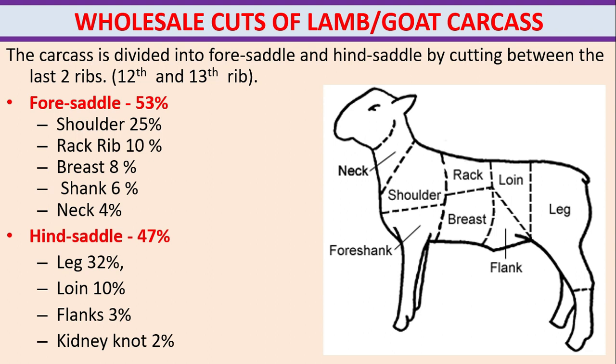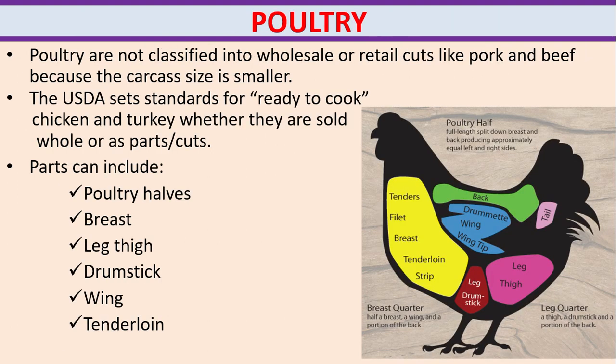Wholesale cuts of lamb or goat carcass. The carcass is divided into foresaddle and hindsaddle by cutting between the last two ribs, that is the 12th and 13th rib. The foresaddle consists of 53% of total meat and includes shoulder, back rib, brush, shank and neck. The hindsaddle consists of 47% and includes leg, loin, flanks and kidney knot.